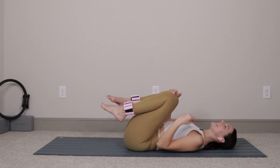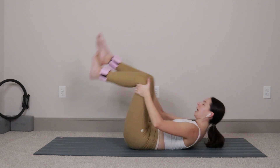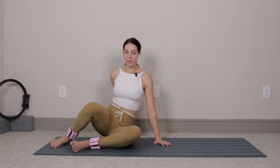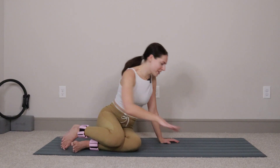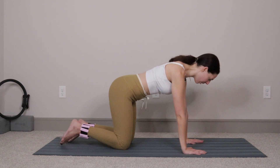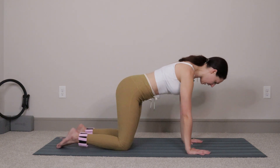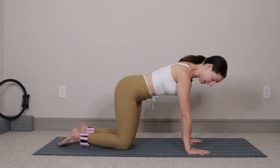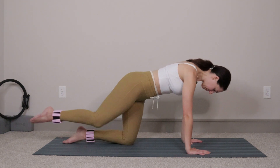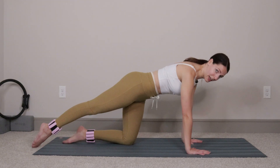From here we're going to rock and roll on up so that we come up into a tabletop position. Hands come down onto your mat, knees go back — set up so the shoulders come right over the wrists and the hips are right over the knees. We'll keep our left knee down on the mat, and the right leg is going to shoot back behind you.